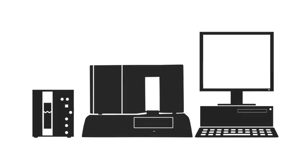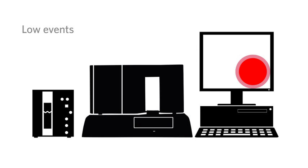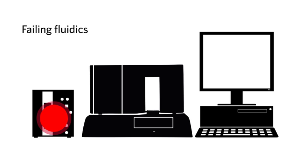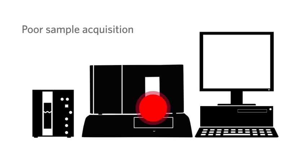This is a comprehensive process that can fix many issues on the Luminex 200 such as calibration and control failures, probe clogs, low events, instrument clogs, failing fluidics, varied fluid levels in wells after sampling, fluid leaks from the valve on the syringe pump, and poor sample acquisition. We help people every day using this process. If you have any of these issues, here's how to do a stringent clean.